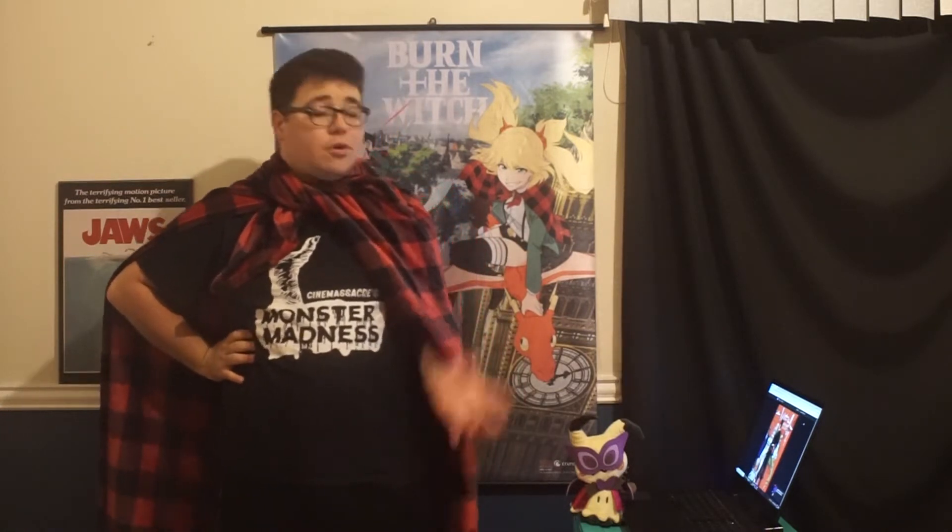Unfortunately I don't have enough foresight or planning for that kind of stuff. I recently picked up the Burn the Witch manga, which is actually the reason I'm doing this as my Halloween video. It just came out pretty recently, and I thought Burn the Witch fits the Halloween spirit, so I finished up with these chapter reviews.